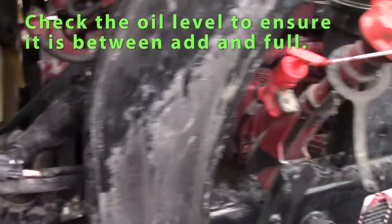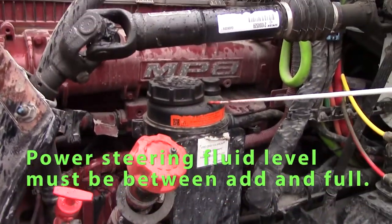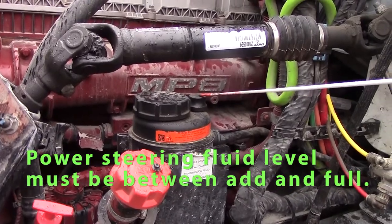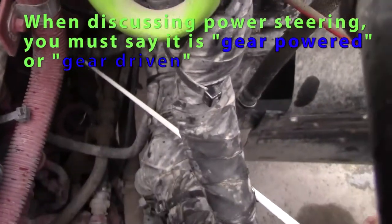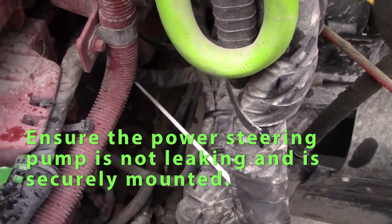Check my engine oil — make sure it's between add and full. Check my power steering level, make sure it's between add and full. My power steering pump is on the back of my motor; it's gear driven, working properly, not leaking, securely mounted.